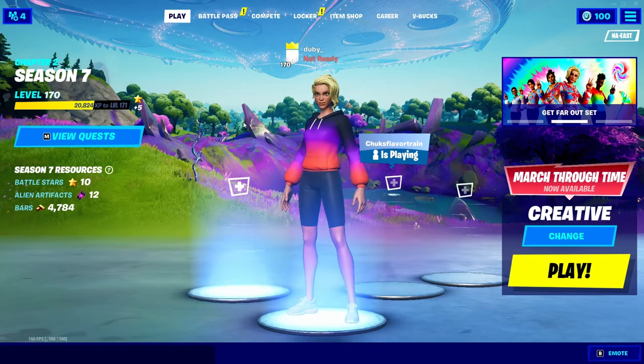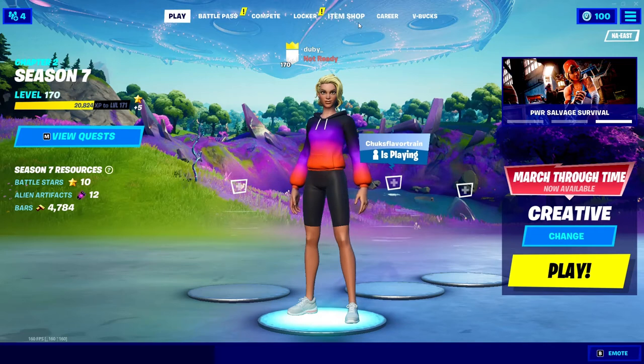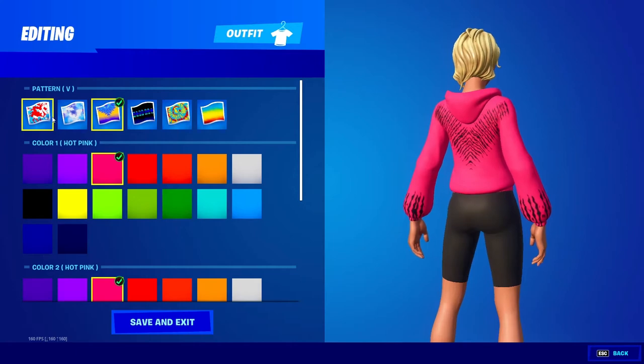Hey guys, in this video I'm going to be showing you five cool combos for the sweatshirt of the new Far Out set skins. So let's get into it. All right guys, so the first sweatshirt pattern here: